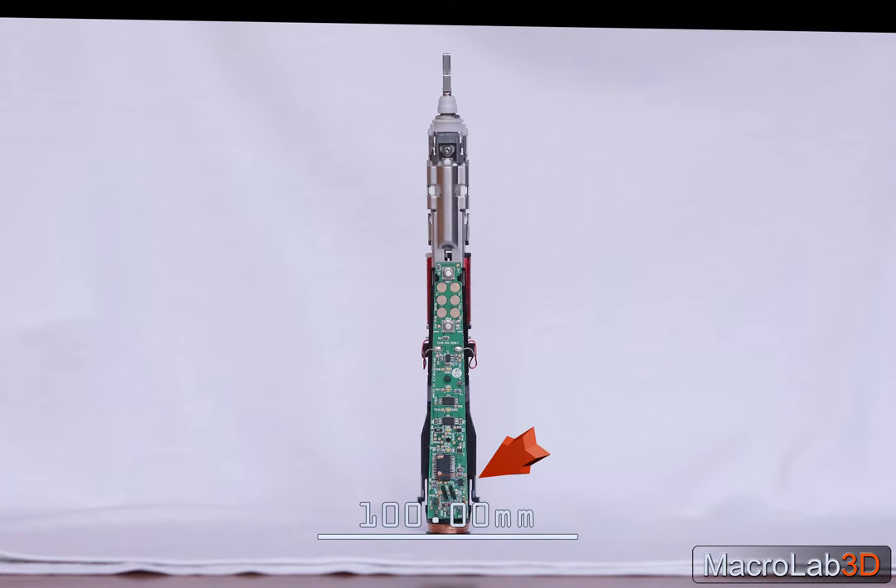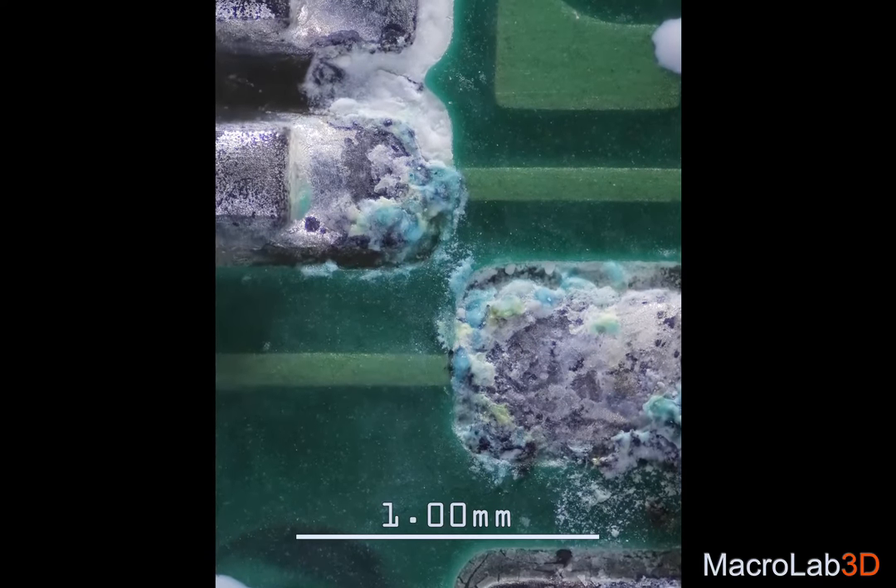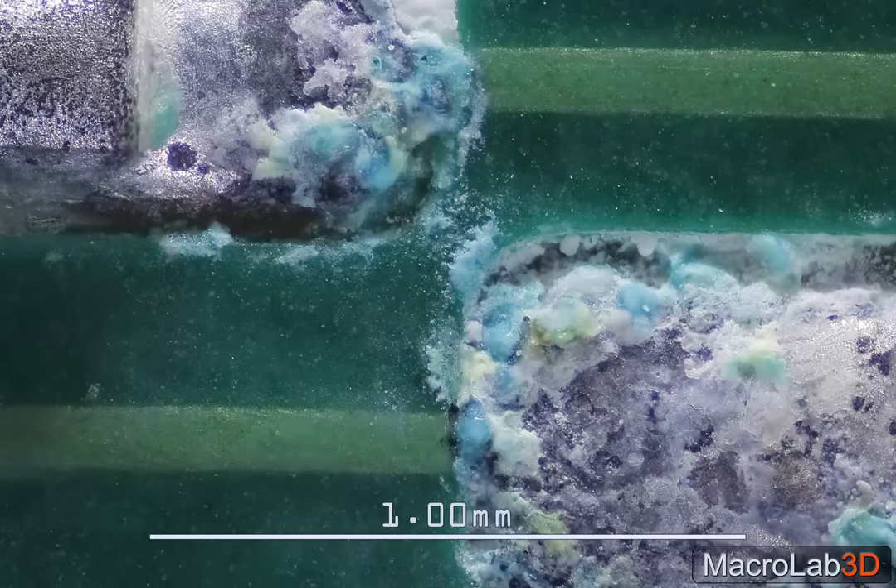This electric toothbrush has stopped working, and no wonder. Heavy corrosion through five years of use helplessly destroyed the inner components.